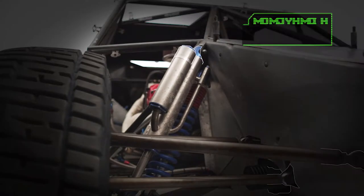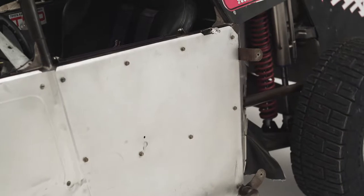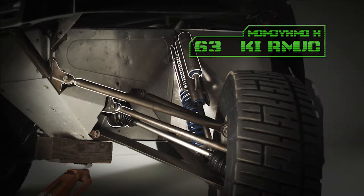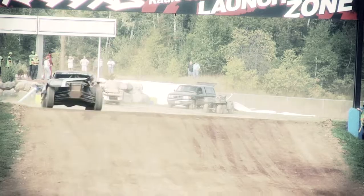Most people are running a 3-inch bypass shock with a 2-inch, inch and a half coil over. The travel on our Pro 4's is mandated. We're allowed to have 20 inches in the back and 18 in the front, which is plenty for what we're doing. If we could build more, I'm not sure we even would.